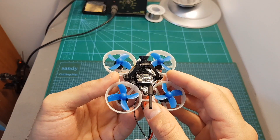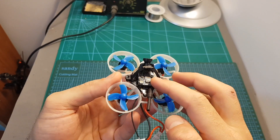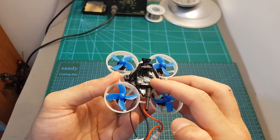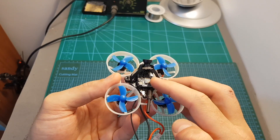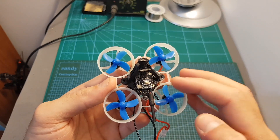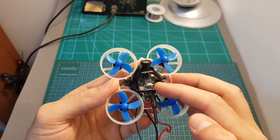Under the hood we can find the BetaFPV Z02 all-in-one camera. It is based on a CMOS camera that is connected to a 48-channel VTX which has a selectable output power of 25 and 200mW and supports smart audio. The antenna is soldered to the VTX, so if you'd like to change it you will need to desolder this antenna and either replace it with a connector or with a new antenna.